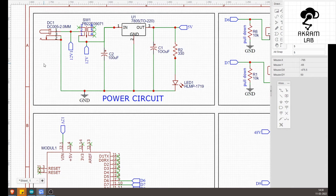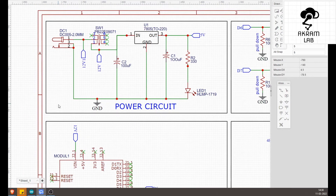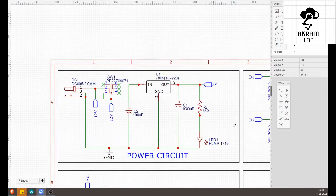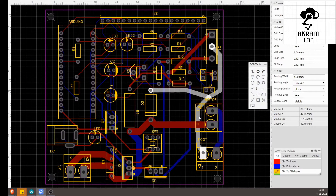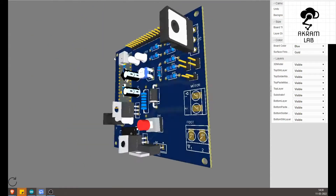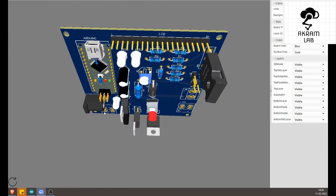I have designed the circuit in EasyEDA, which is an open-source tool for PCB designing. You can see all the components I have included: the Arduino Nano, power circuit, LCD, and other components. This is the PCB I designed to control the high power DC motor, and here you can see the 3D render of the PCB as well.